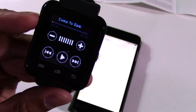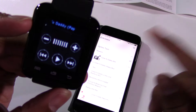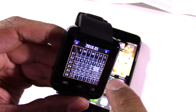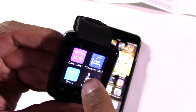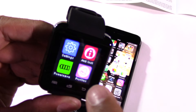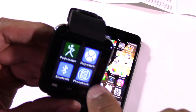I want to see if I can use this to skip tracks when it's going towards the car. Alarm, calendar — doesn't seem to be connected to my phone — calculator, sleep monitor, drink, sedentary, off and on, anti-lost, profiles, general silent meeting, power save, pedometer, stopwatch.